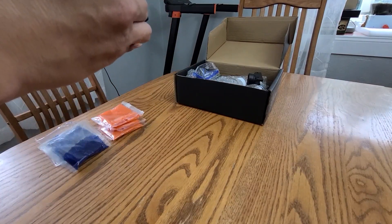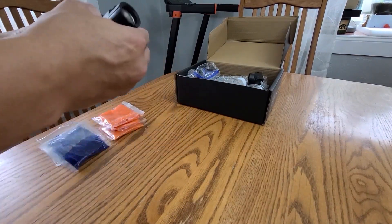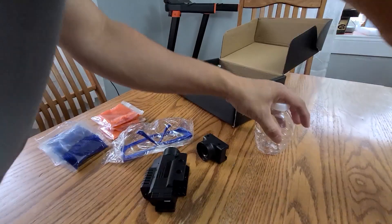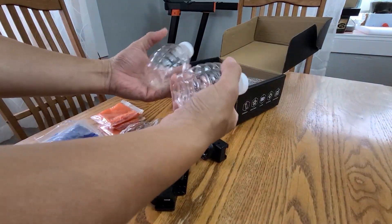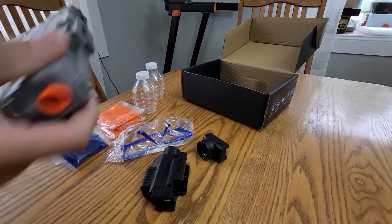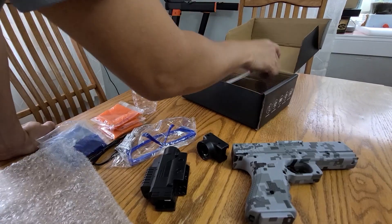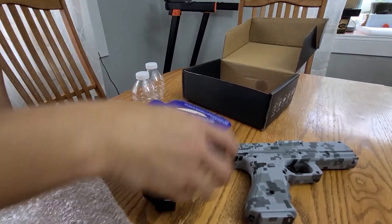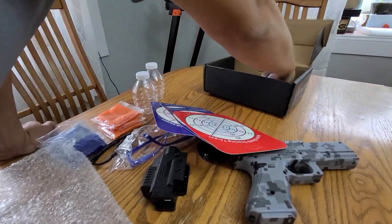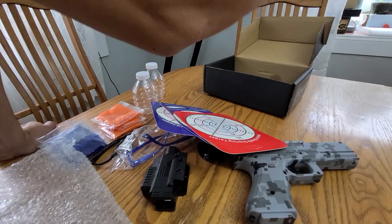This is where the scope is going to go. You got two bottles — wow, these are hard, okay, so it doesn't break easily. This is the gun — look at this lock, whoa, awesome! Here's the charger, some practice balls right there, targets or whatever — and that's about it.